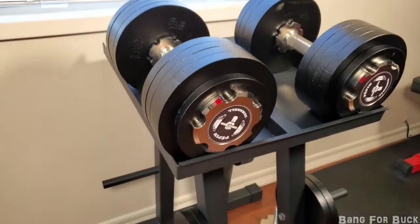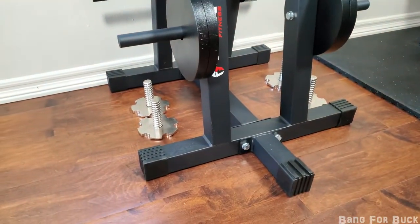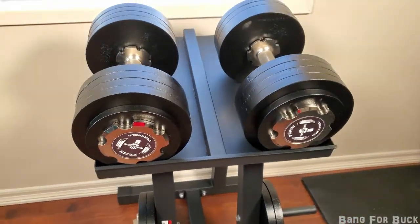This is a quick video about the Tights & Fitness Adjustable Dumbbell Stand. This stand can hold pretty large dumbbells — these are 95 pounders and there's still plenty of room left at the top.